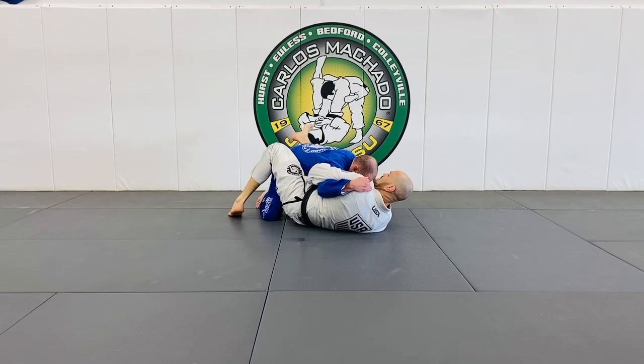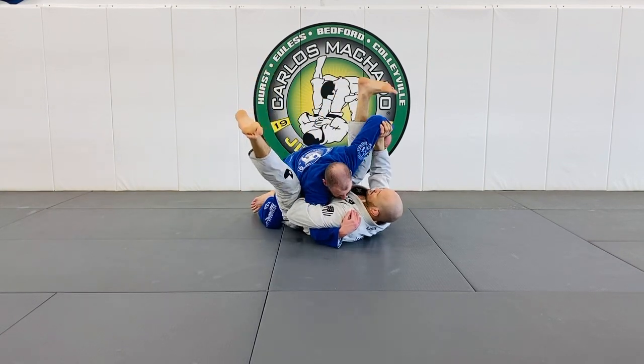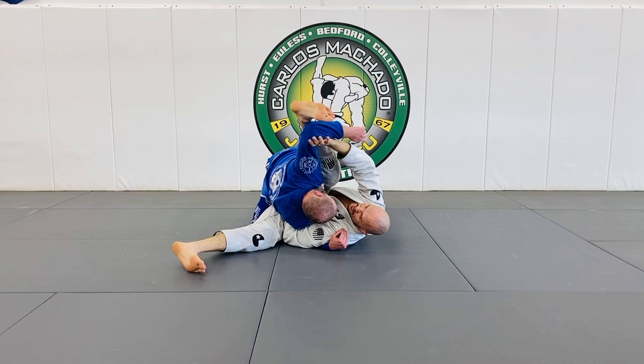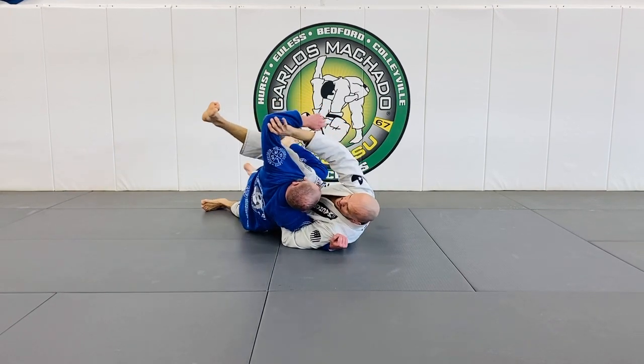I immediately start turning on my side. He knows that arm is going to get straight, so he typically starts pushing back in. I want to switch my hips, lift, and keep pushing this right here up over his right elbow. You see that right there — it's already done. And then I sweep here and just turn the hip in.